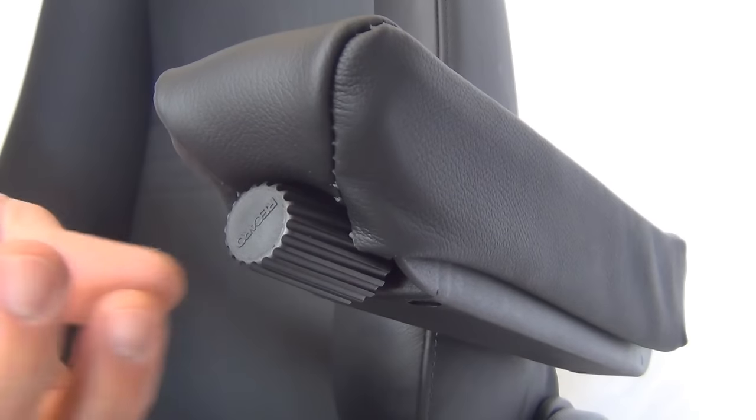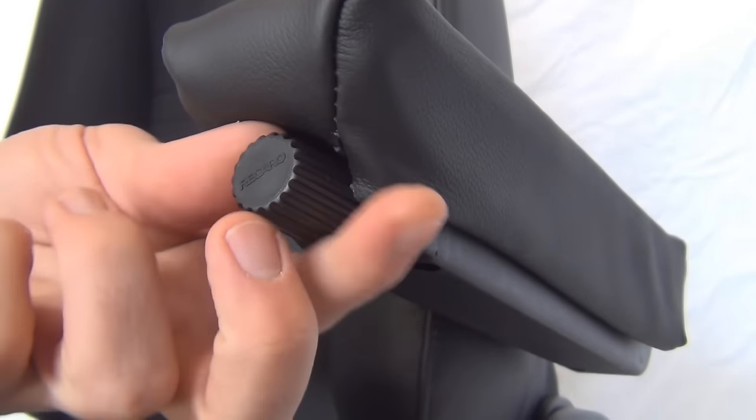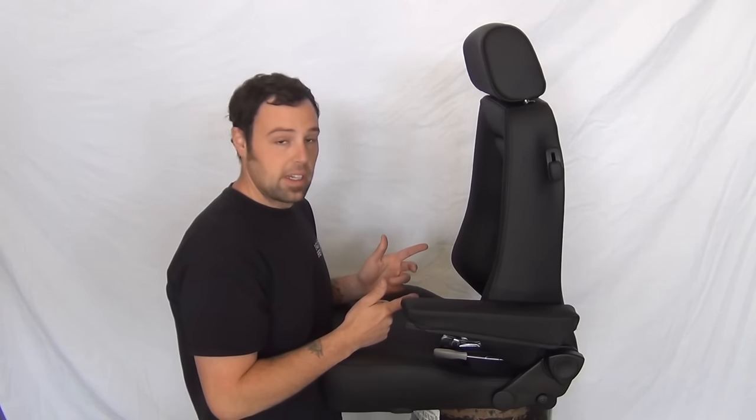The last thing you'll need to do is set the rest position with the adjustment knob on the front. All you've got to do is do the other side and then we're done.